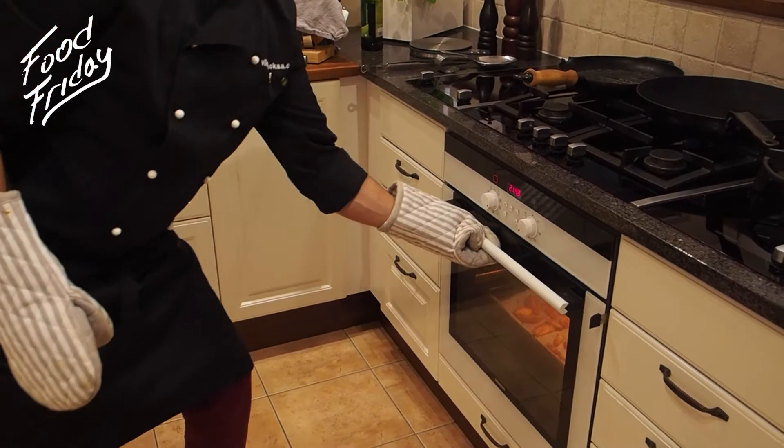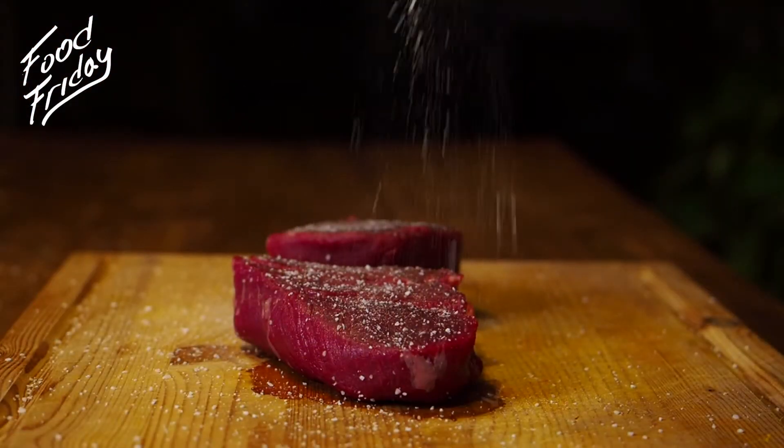Approximately 20 minutes. While the potatoes are in the oven, let's prepare the pepper steaks and madeira sauce.